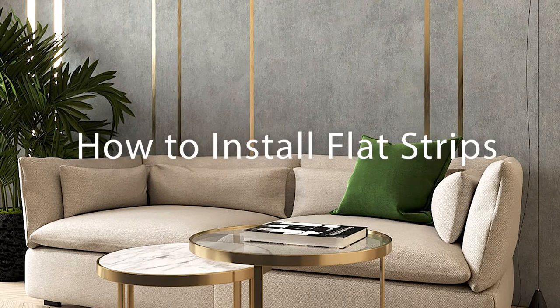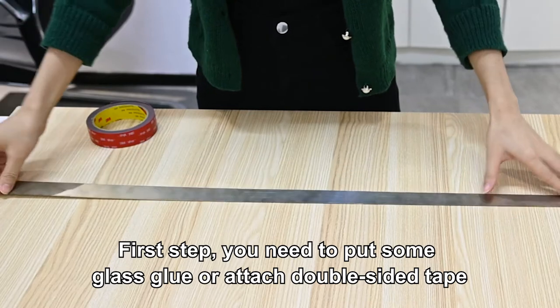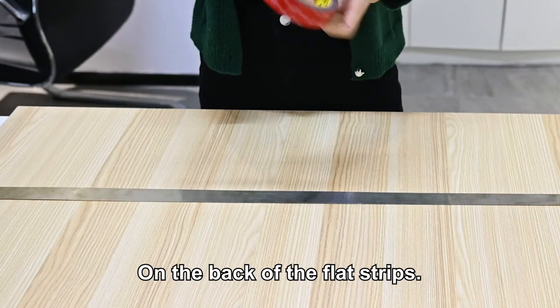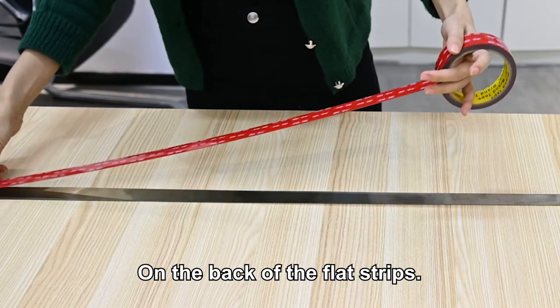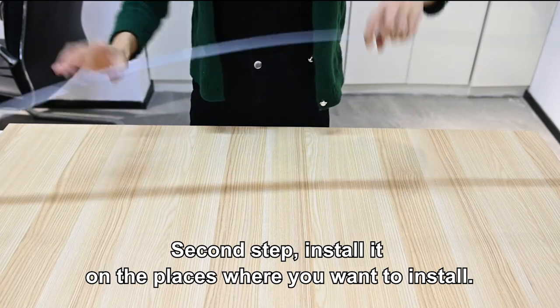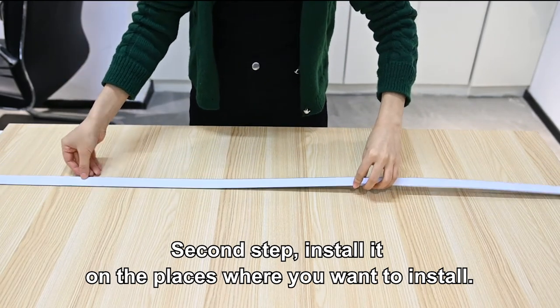I will show you how to install flat strip. The first step, you need to put some glue or attach the double side tape on the back of the flat strip. The second step is you install it on the places where you want to install, like this.